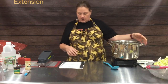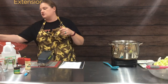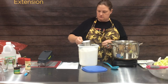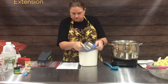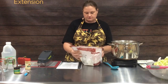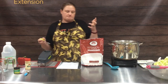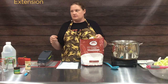In our large stainless steel saucepan, we are going to combine our sugar, clear gel, mustard, ginger, and turmeric. We're going to start with three cups of sugar and four tablespoons of clear gel. Clear gel is what is going to help thicken it — it's a modified corn starch, made to take the heat better and not turn cloudy.